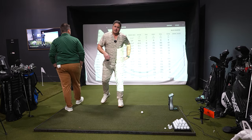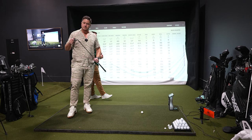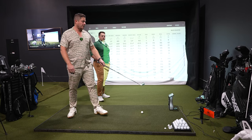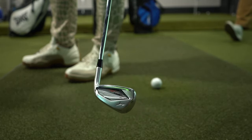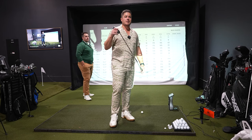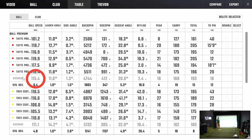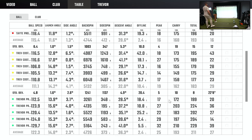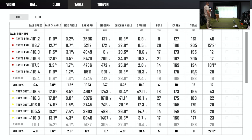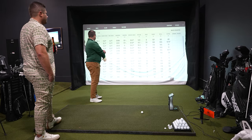That 211-yard 7-iron number: we have the simulator set at 5,500 feet elevation, and we're also testing Mizuno Hot Metal Pros, which are rocket launchers adding 10–15 yards — we'll do a review on those. For my numbers: more spin again with the Kirkland, 168 to 193 carry. The Titleist stopped faster again with less backspin. Pro V1 wins the 7-iron easily.